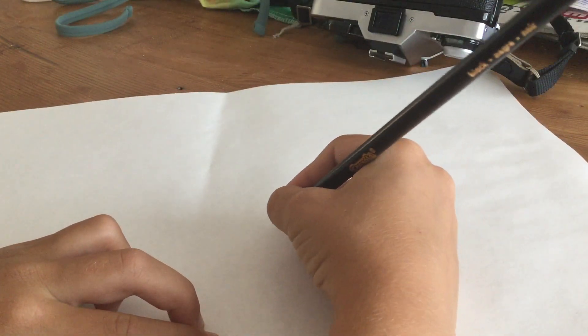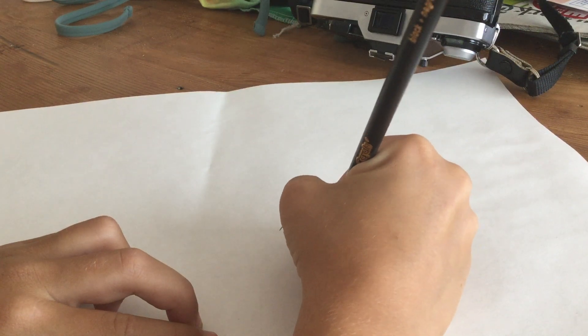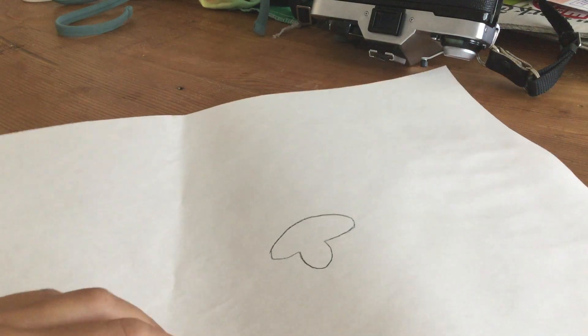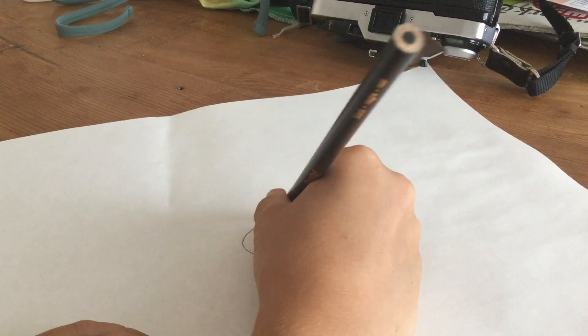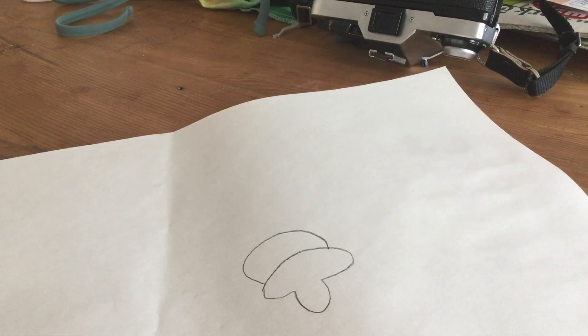You're gonna start with black and make it kind of a T-shape. Then make a mouth and make like a half circle over the T-shaped thing.